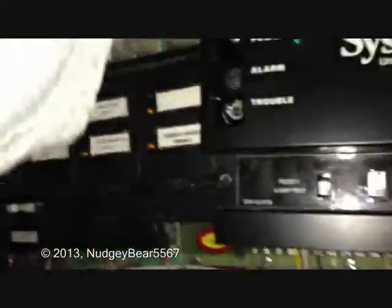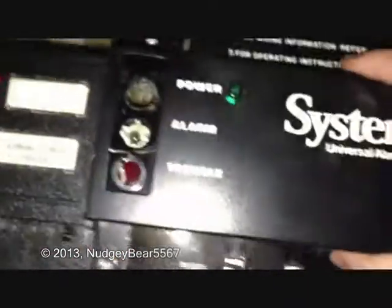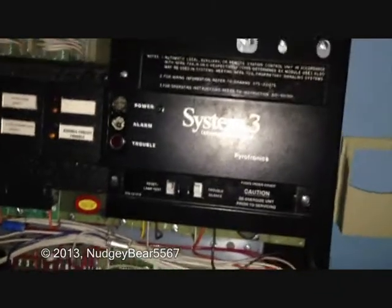This video turned out to be a lot longer than I thought it was gonna be. I'll also need some help hooking this thing up because it's old. If any of you know how to hook one of these things up, I could use some help with it. The only person I know of other than me that has one of these panels is the SDX. He's the only person I know of other than me that has one of these things. So maybe he'll know how to hook it up.